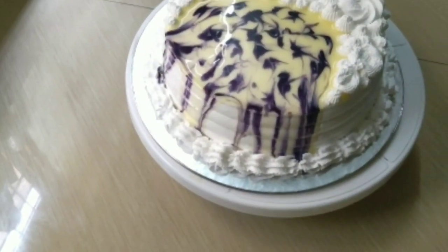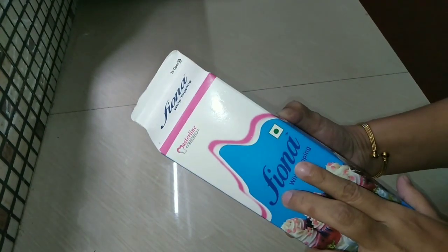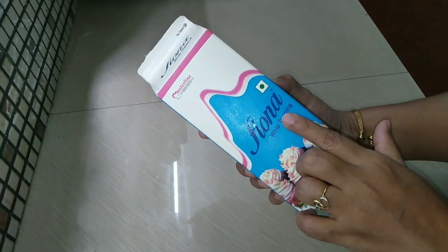Hello friends, welcome to my channel. Today I am going to make a cake with whipped cream. I am using Fiona whipping cream. Fiona is a good whipping cream.